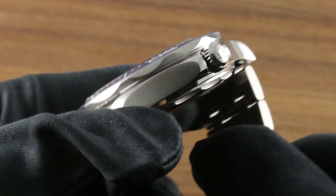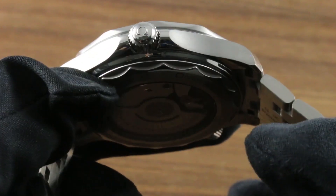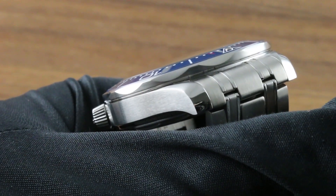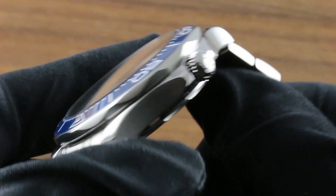You will note the crown featuring slimmed crown guards — still sheer-proof, still nicely guarded, but a bit more elegant in profile, with the characteristic Omega satin-finished shear sides and polished bevels.